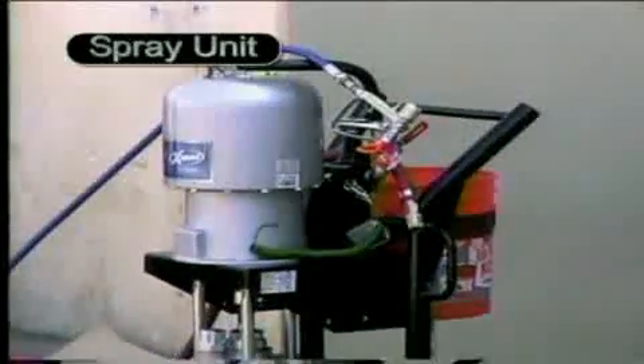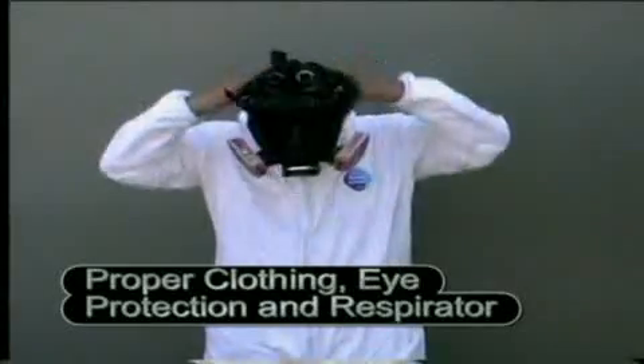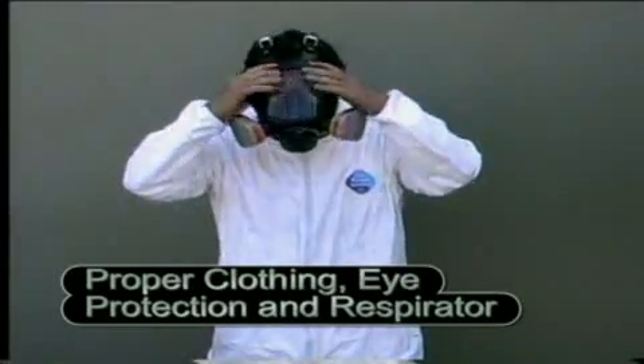It's applied to carefully cleaned surfaces. You can use a mixer attachment, a spray unit, and the proper clothing, including eye protection and a respirator.